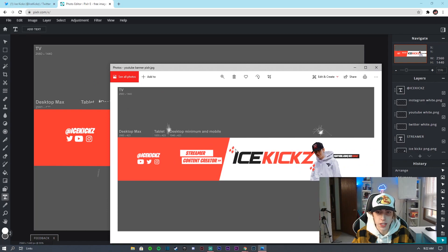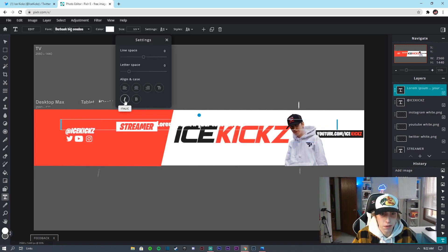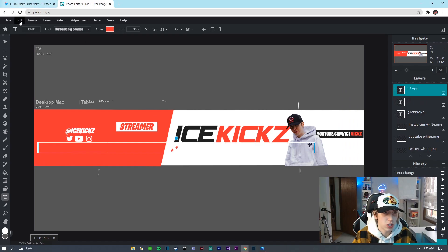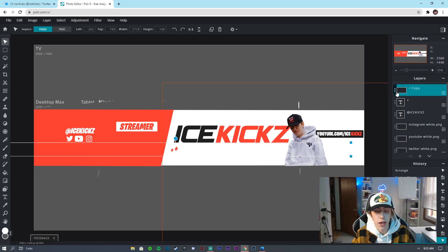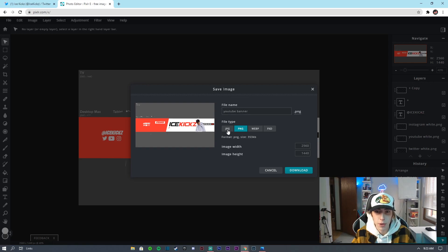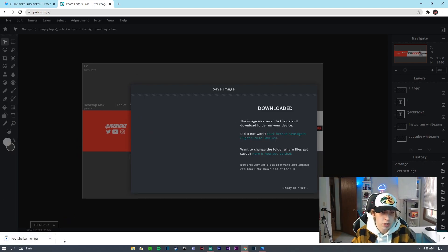For the decorative dots at the top, go to the text tool, use Burbank Big Condensed italic, type a plus sign, and color it red. Duplicate that plus layer, rasterize it, go to Edit > Free Transform and make it slightly bigger. Duplicate again and make it even bigger. Merge all those plus layers, then copy and paste another set on the other side. Once you're happy with everything, go to File > Save, name your file, set JPEG quality to 100, confirm the dimensions are 2560x1440, and click Download.